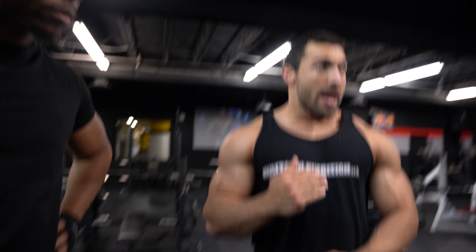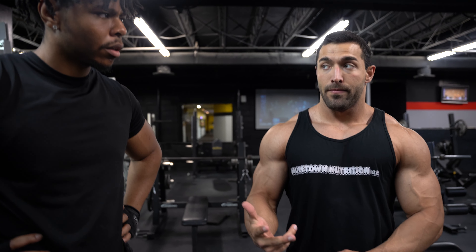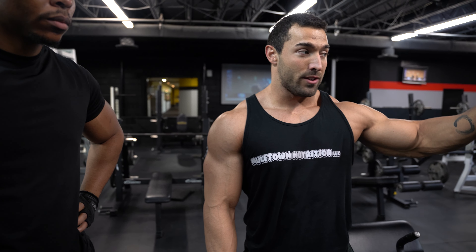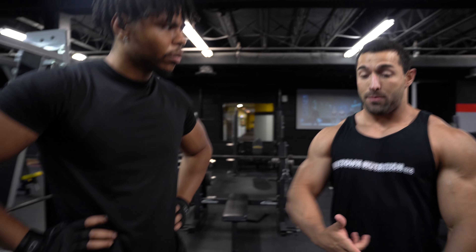Moving up weight, and with every warm-up set we're going to do 20 side lateral raises. Pick whatever weight you want — I usually do 20, 20, 30, 20, 40, 20. Then after the third set we just go to heavy presses.